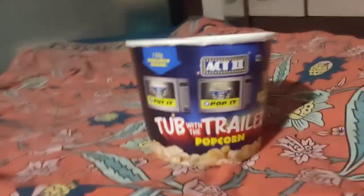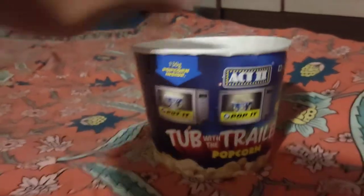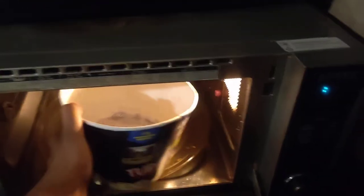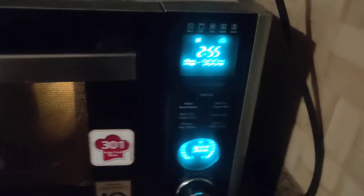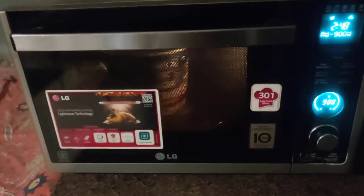I am reviewing the Act 2 microwave tub popcorn, movie theater butter flavor. This is tub microwave popcorn. We are putting it in — they have said we cannot remove this clear plastic lid when putting it into the microwave. I have put it in for approximately two to three minutes. Now see how this is made.